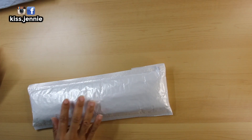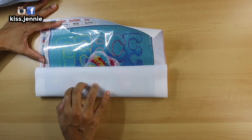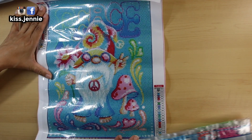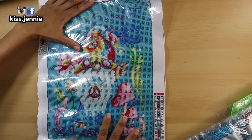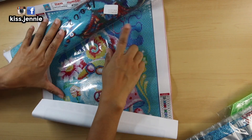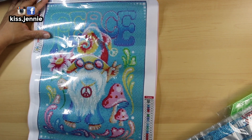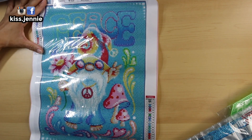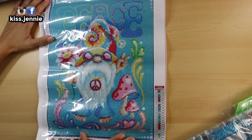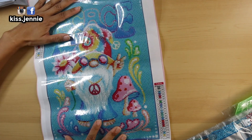Now let's open this. So the first diamond painting is a round drill of a gnome. I must have been in some aqua mood because look at the background color of this one, and now look at the background of the second kit - is that not similar or what? Anyways, I have been getting into gnomes lately. This is like a hippie gnome and it has a peace sign.